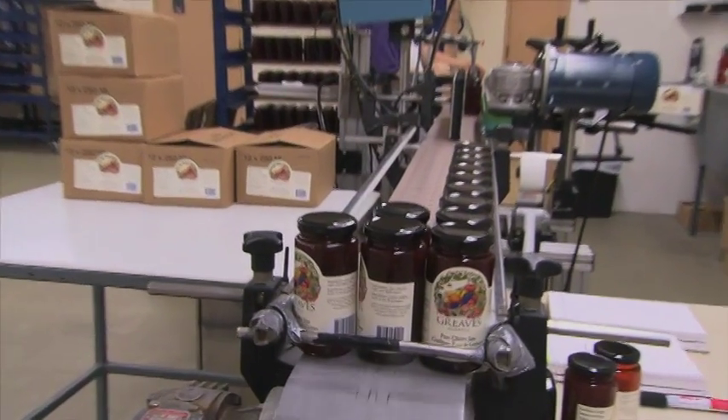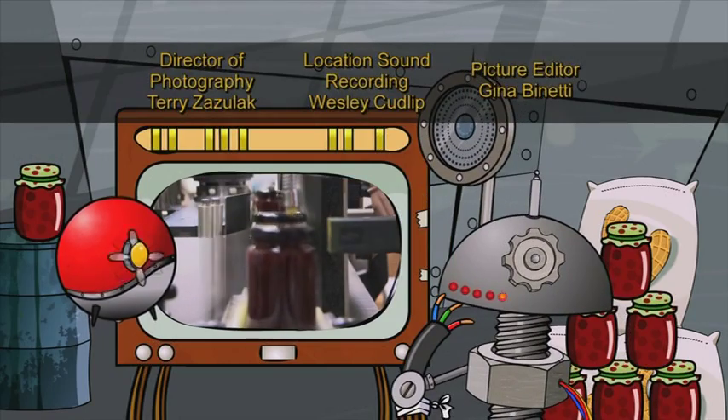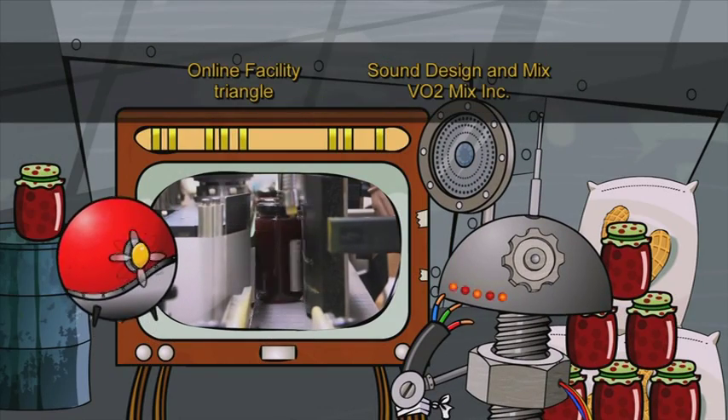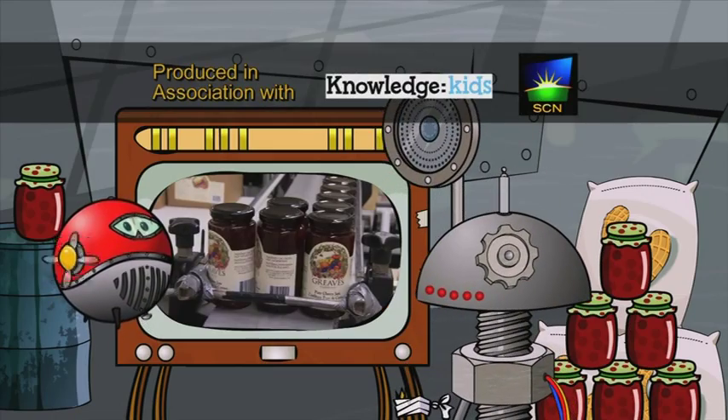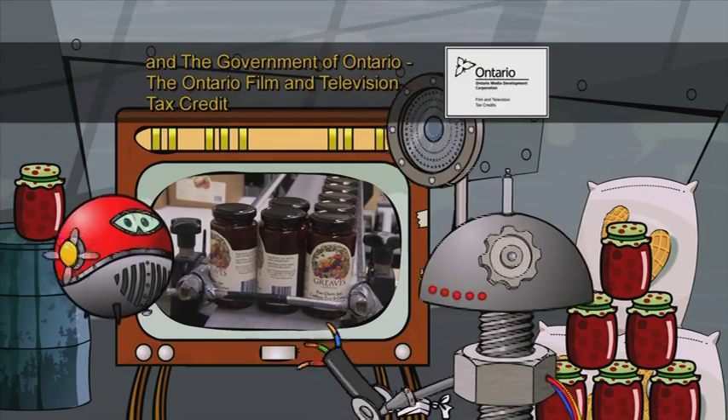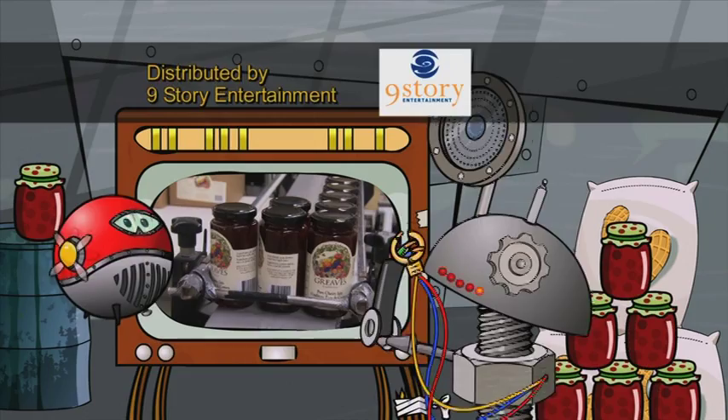Well, today was a great day, Wiz. We saw how jam was made, made some new friends, and invented a new word — jammy! Yeah, Wiz. Today was totally jammy.